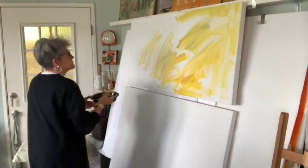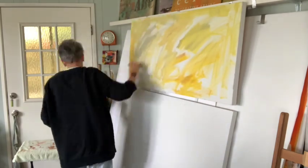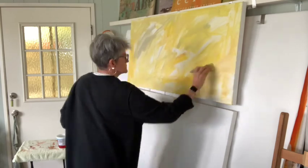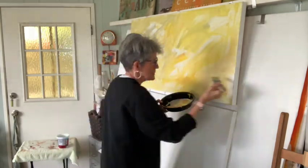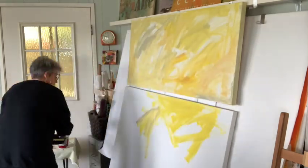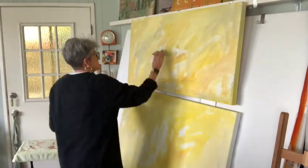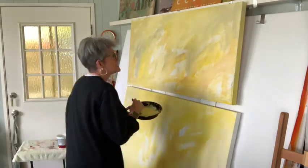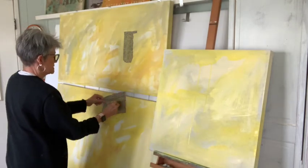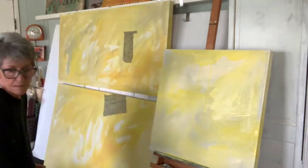Hi y'all, Denise here. I'm giving you a peek in my studio today — actually this was my studio for the last week or so. I'm doing a voiceover so I can walk you through some of the steps I went through on this painting. This is actually in two sections; it's a 48-inch wide by 68-inch long canvas when you put the two together, and this will be going into the Five Art Studio and gallery entrance.